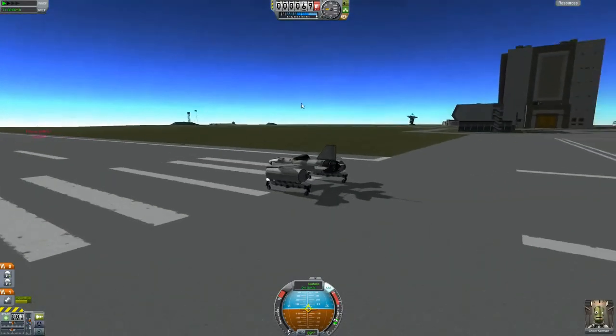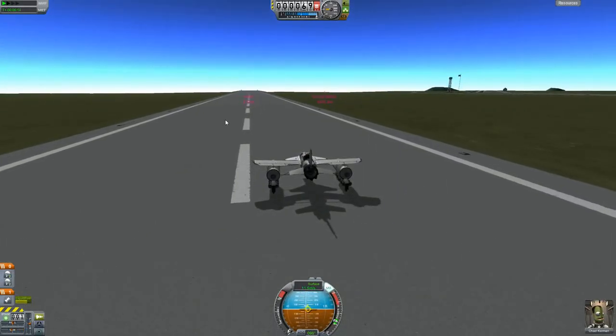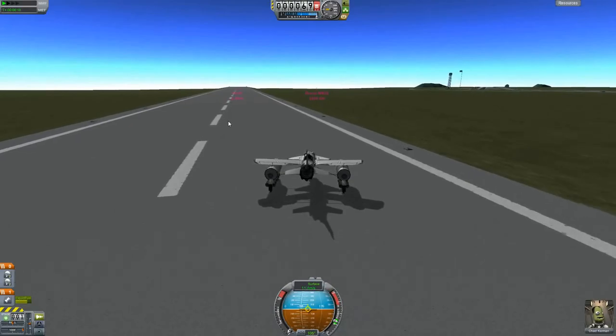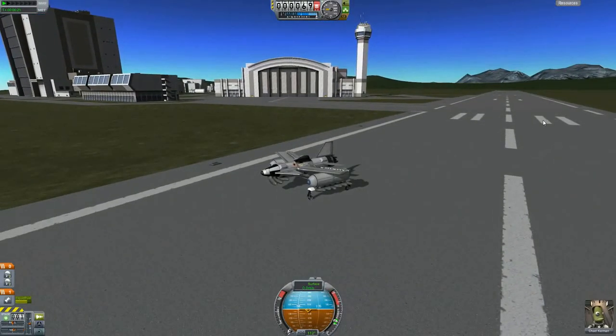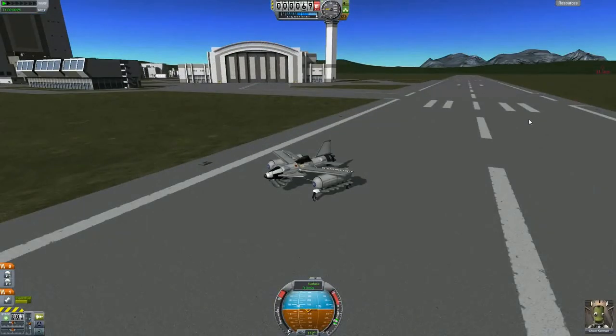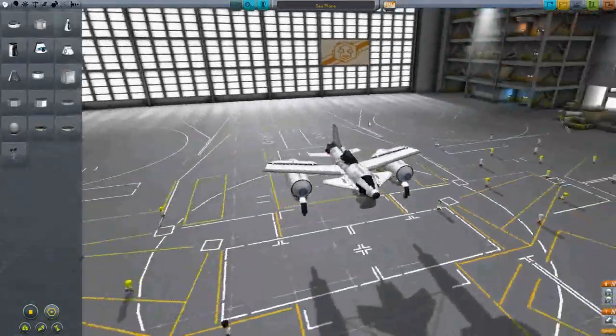So that's my seaplane. I hope you all enjoyed this video — I enjoyed making it. This is my first video with voice commentary, so go easy in the comments. I'm still getting used to the whole recording-myself-talking-into-a-microphone-looking-at-a-screen situation. Leave a like, comment, subscribe if you want to see more videos. Thank you for watching.